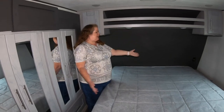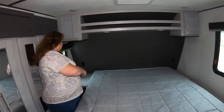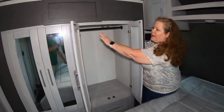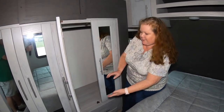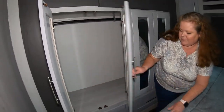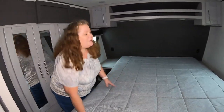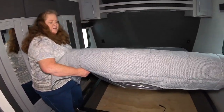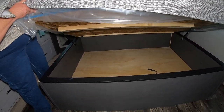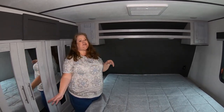Here we are in the master bedroom. You've got a nice king size bed with room on both sides. Each side has a storage cabinet up top and night stands on both sides. Look at all this storage space — you even have a hanging rod that goes all the way across and drawers down below. This side opens as well. The drawer is nice and deep. This bed lifts up for even more storage and it can stay up on its own so you don't have to worry about getting your fingers smashed. There's lots of storage under there. There's also an air conditioning unit here and in the toy hauler portion — it's ducted so you can stay nice and cool.